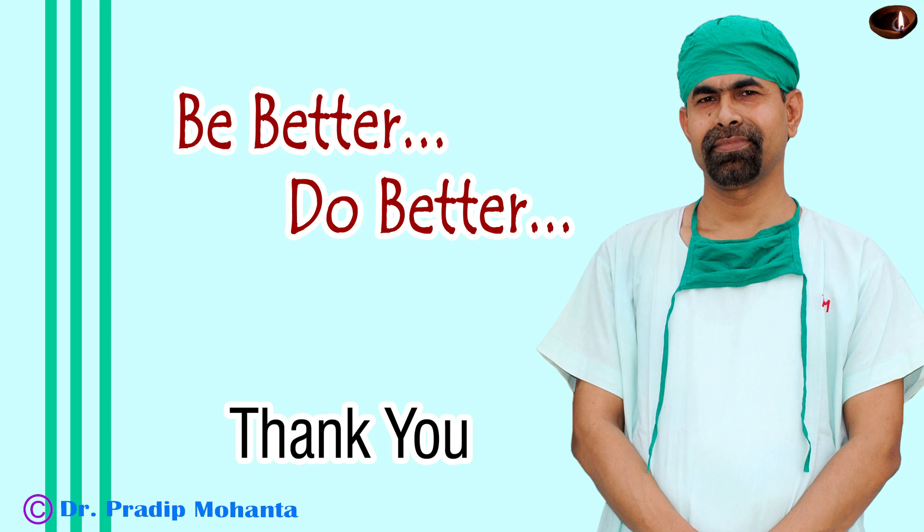Thank you very much for your attention. Hope this video will help you in developing your surgical skills. Be a great surgeon and serve your patients with love, respect, compassion, and great surgical skills.